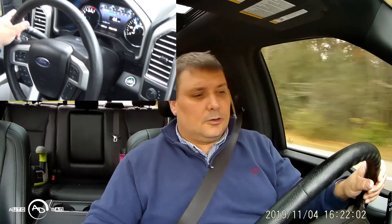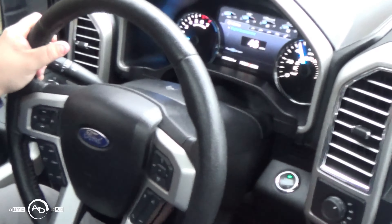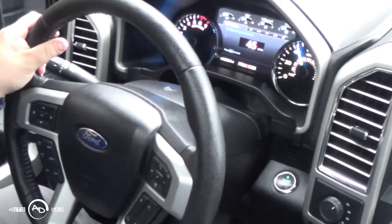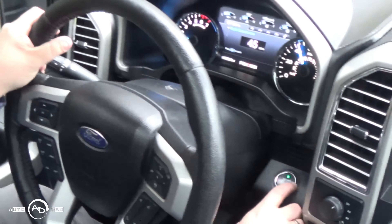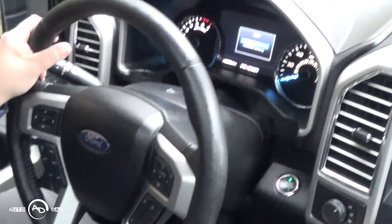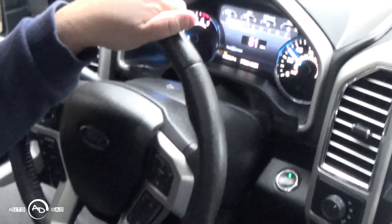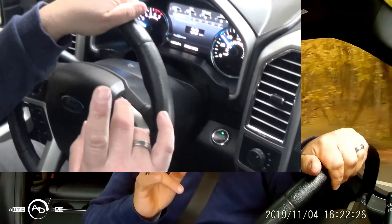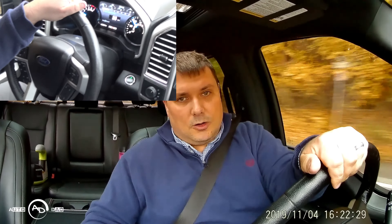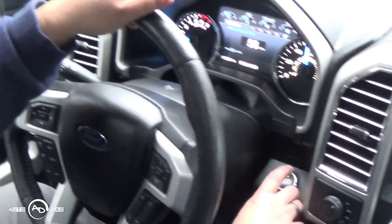All right, going 45 — nothing. Press it twice — nothing. One, two, three — neutral, brake, starts back up. So push that button three times in a row and you can make this bad boy stop. All right, we're going 57 — one, two, three — neutral.